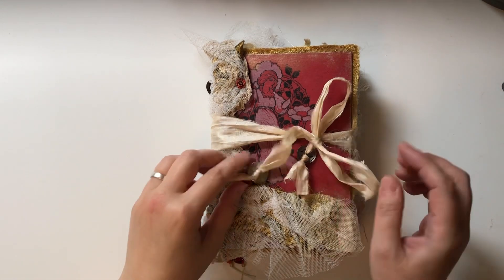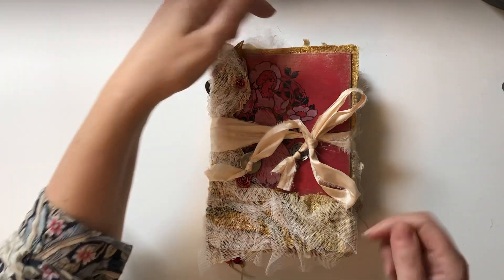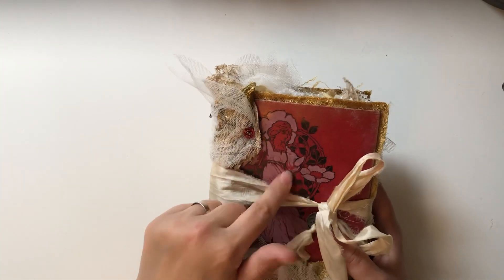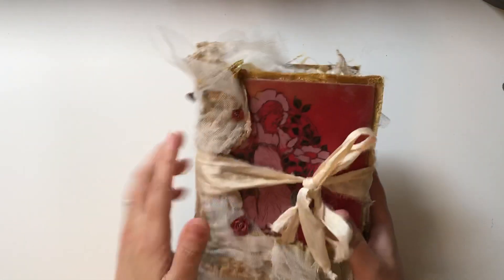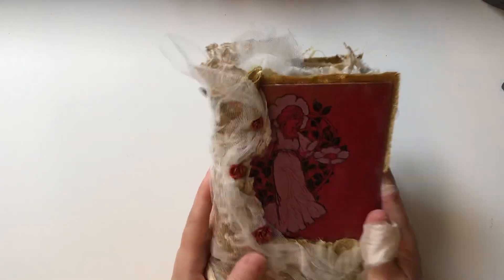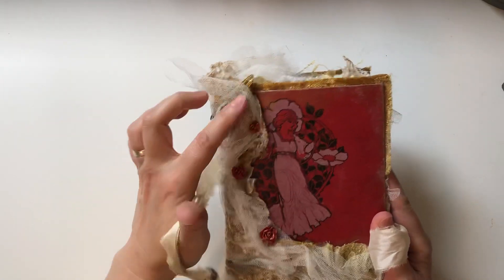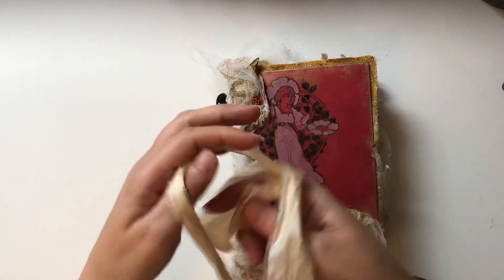Hello again, back with the next one and this one is a little bit bigger — it's 5 by 8 including the fabric. The spine is done the same way as the other one: I put the book covers straight onto the fabric and used the fabric as the spine. I didn't make this one as big because the original book cover is just so lovely, and the image of the girl on here is so nice I didn't want to cover it up, so I've tried to make the cover come around her and keep her as the focal point.